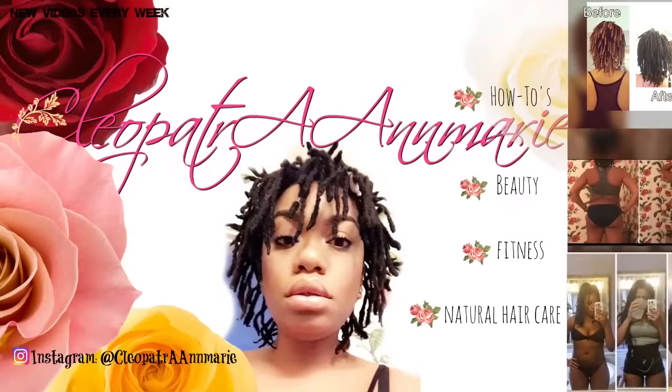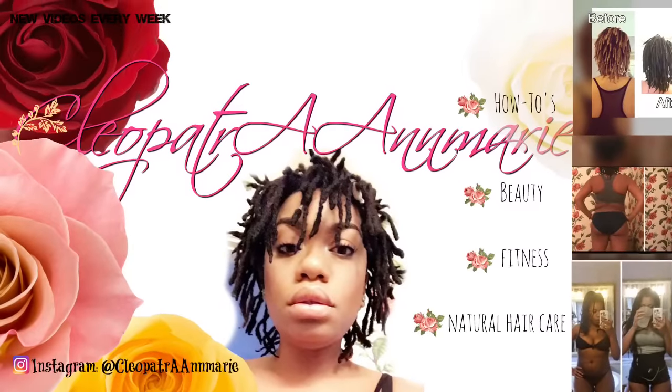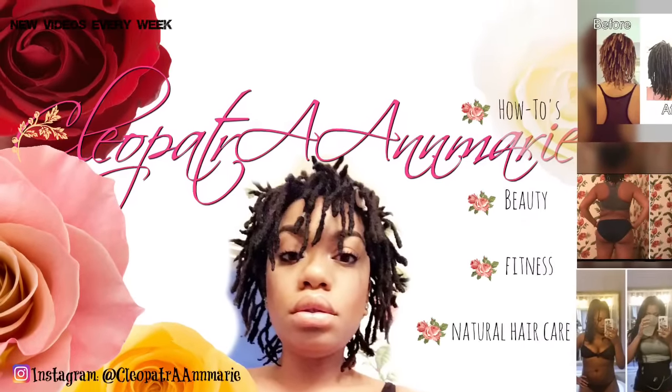Hey babes! Welcome back to my channel. Let's just get right into it — let's not waste any time. I will let y'all know the details of this style as soon as we're done. So as you can see from the title, this is lock petals with no rubber bands, no pins, no nothing.